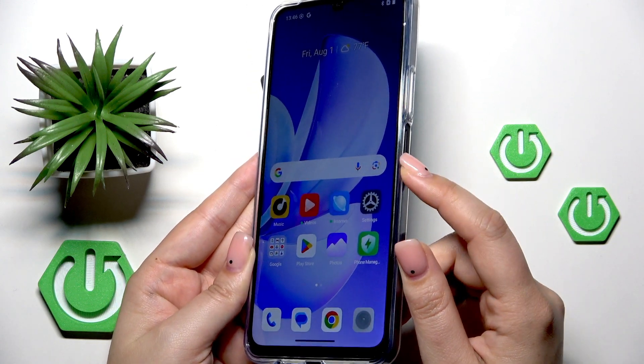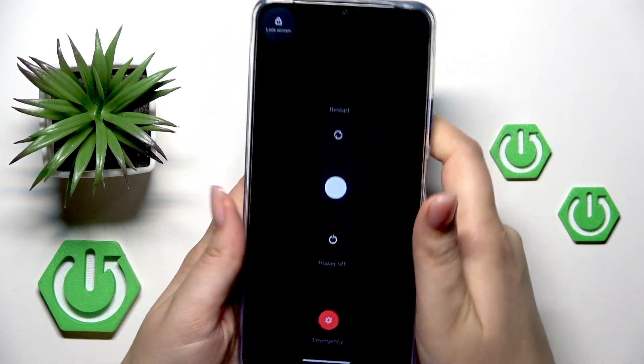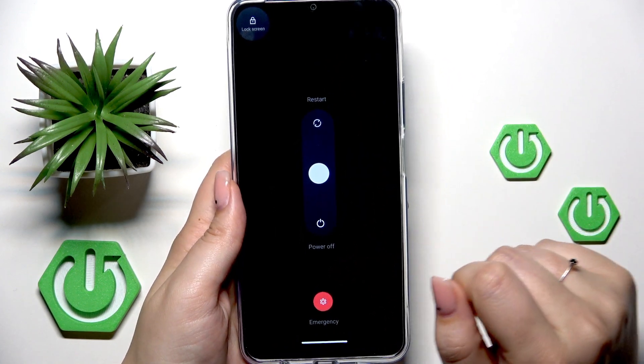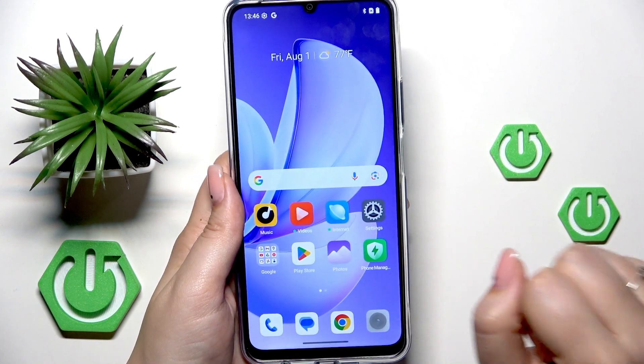All you have to do is press the power button and volume up button together once like that, and now just drag this ball to the restart and release your finger. Your device will be automatically powered off and then powered on again — this is called a soft reset.